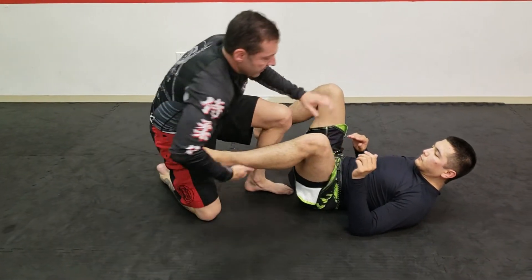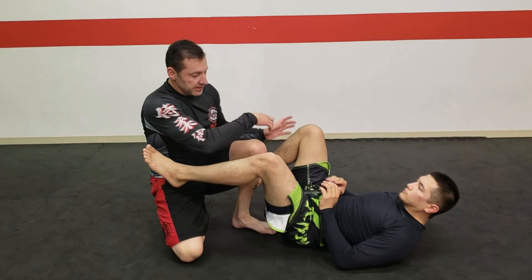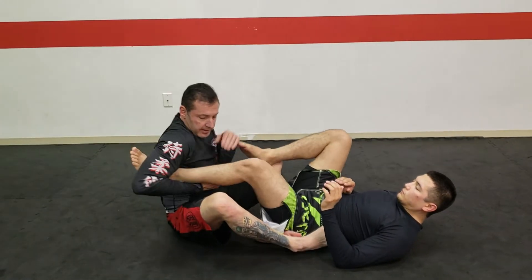One more time. This is my recounter if he's trying to — if I sit back and he is trying to push out, this is my recounter.